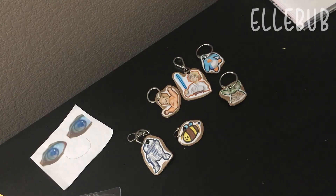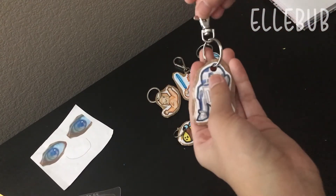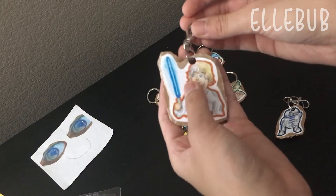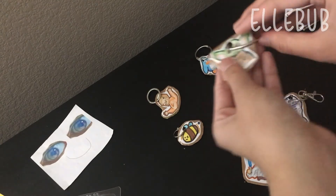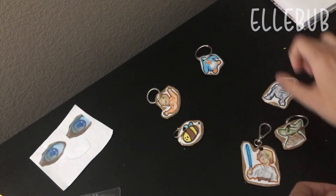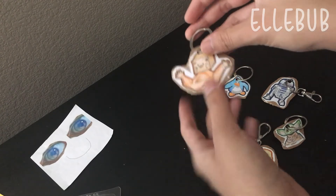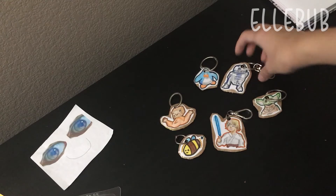All six keychains are now completed after combining all the key rings and punching the holes. Finally they're finished! Here is a tour of each one — here is the R2 one, here is the Luke Skywalker one, here is the Grogu one with just a binder ring, here is the Club Penguin one and the Bee one, and finally the Cup Toast Crumb one. It was pretty fun making all these and they turned out pretty good — I didn't really expect it because I was just doing a test, but apparently it worked!